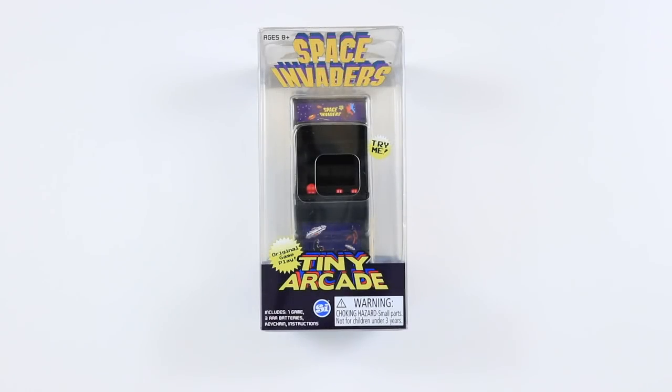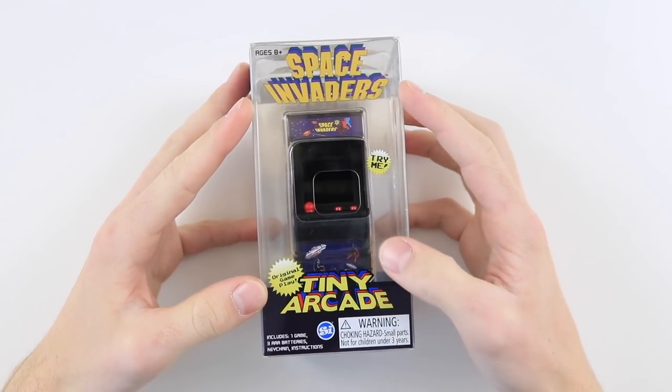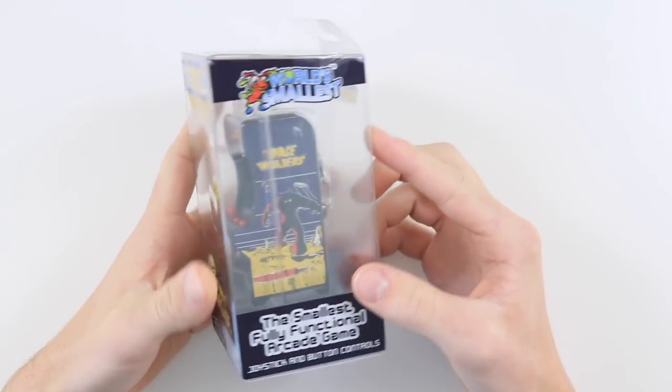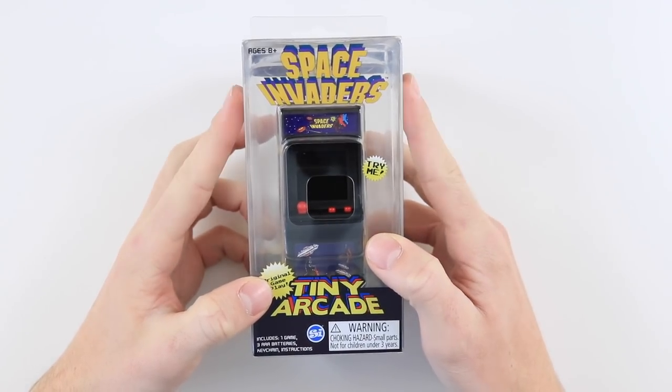Hey everyone, how's it going? Elliot here again. Recently I've seen a surge of videos made on these things — the Tiny Arcade. My friend Stuart over on the Ashens channel has also done a video on this. In today's video I'm going to be having a look at it myself and I'm also going to mod it so that it can play all the different variants of games.